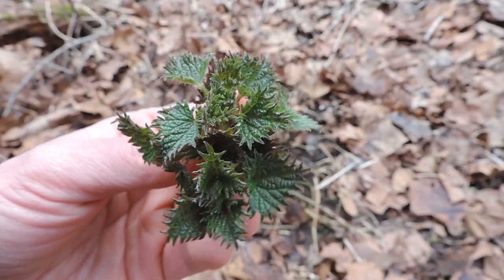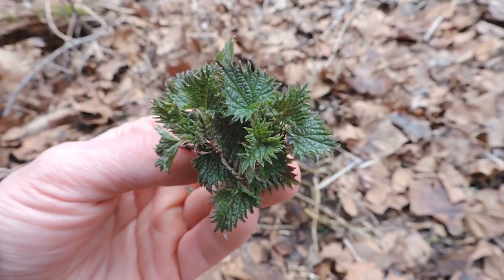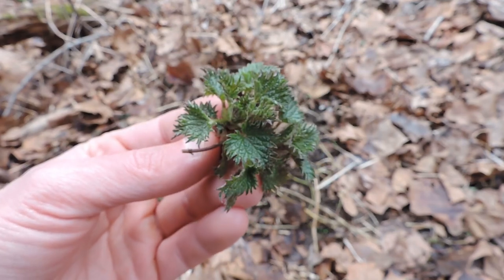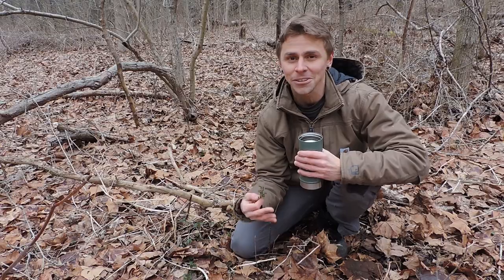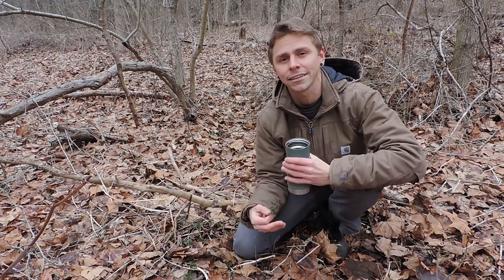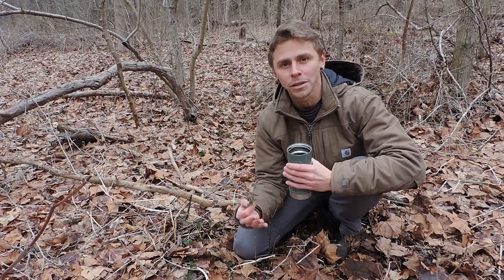Now I harvested this plant without the use of gloves, and I didn't use scissors. You might be wondering, how did you do that? Doesn't this plant sting you? Well it can, however, it's still pretty early in the season — still early spring — so this plant isn't fully matured. More specifically, those stinging hairs, which are botanically known as trichomes, they're not fully matured.